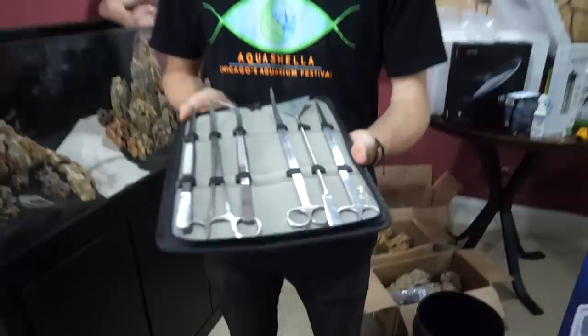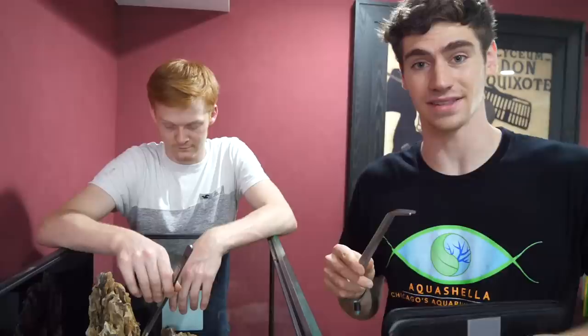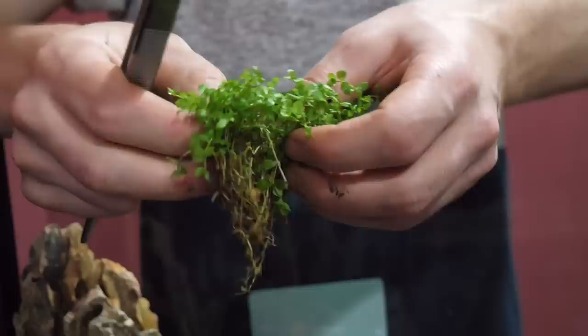The rocks are sticking up nice and tall. We got the SR Aquaristic aquascaping tools — you're not really a true aquascaper unless you're using professional grade tools. These are going to be the ones for planting. We're gonna start putting some of our plants in the tank. This is a Monte Carlo plant — it's probably a moderate plant to care for. When it grows across the bottom of the tank it looks really cool. You want to separate them into a couple different clumps so you can spread it out around the tank.